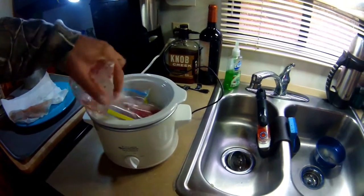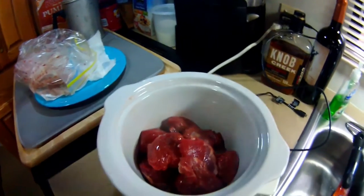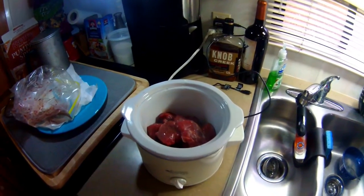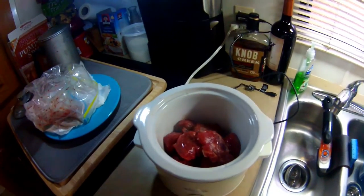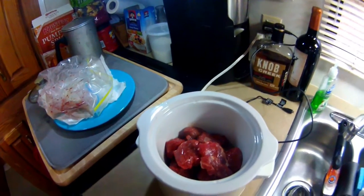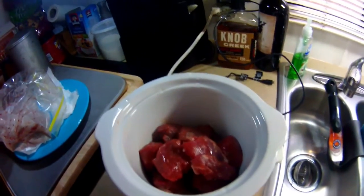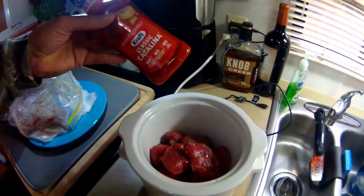What we've got here is just under a pound — probably three-quarters of a pound of stew meat. Normally I like to use roast or London broil, but the stew meat was on sale. This is called Catalina beef, and the reason it's called that is because of the main ingredient.